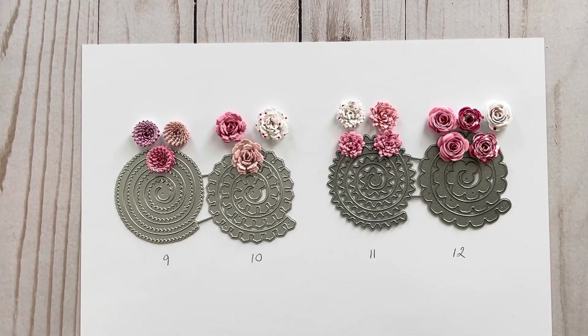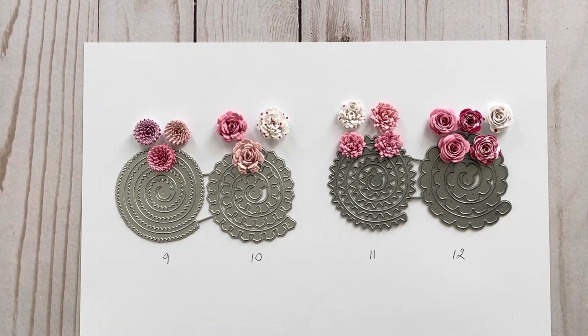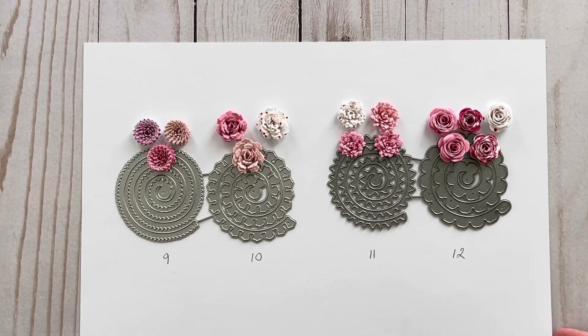Here are the other two sets. As you can see, each die creates a different flower depending on the shape. At the end of the video I'll be showing you how to put these rolled paper flowers together, but let me show you the other dies they sent me as well.